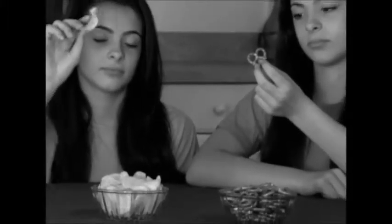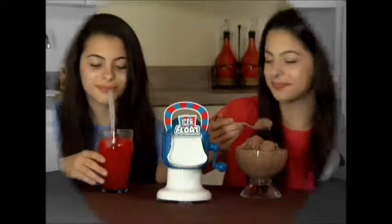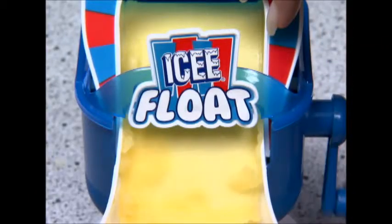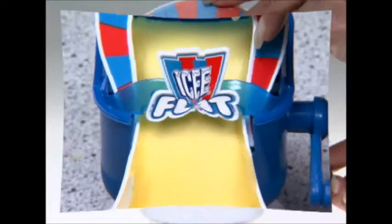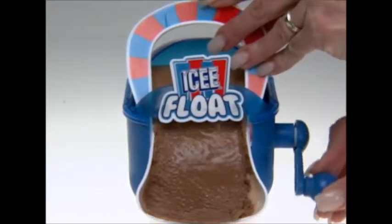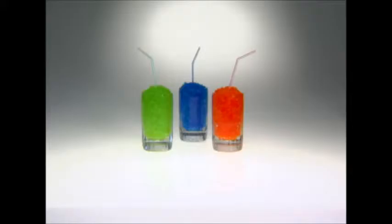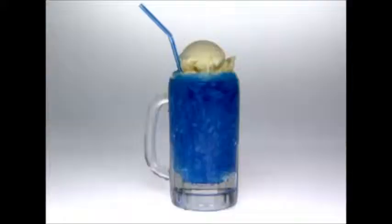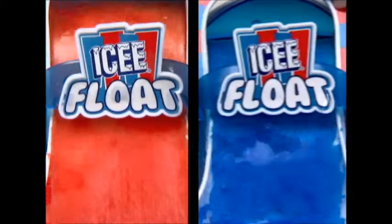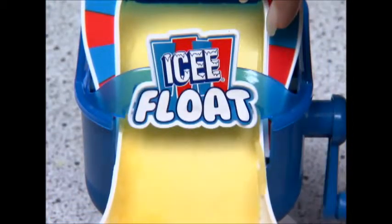Hey kids, it's time to kick that boring snack routine with the Icy Float Fun Machine. Now you can crank out fun fruity icies like you beg for at the store, or crazy good ice cream that'll have you screaming for more. And snack time ends on a real sweet note when you mix the two for an icy float. It's the coolest thing you've ever seen as slushies slide from the Fun Machine.